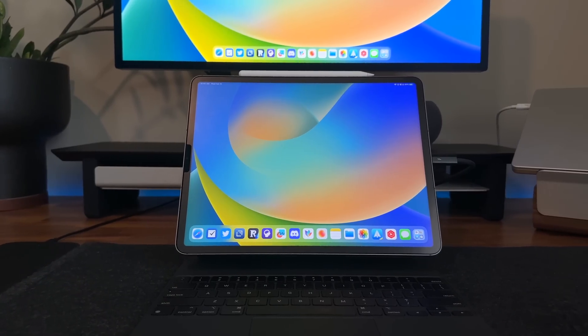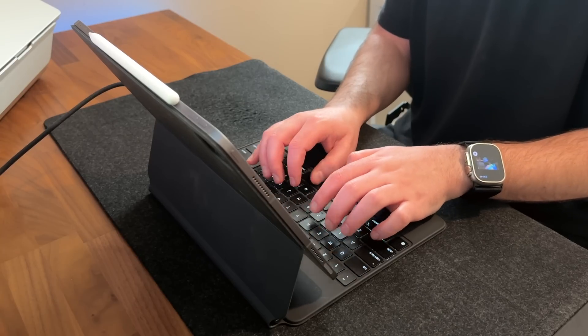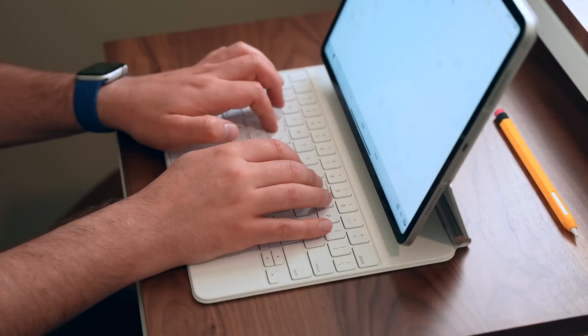One thing about this setup is that I love having the iPad sitting on the Magic Keyboard right in front of me because it's such an awesome typing experience, number one. I've always loved typing on the Magic Keyboard — that's no surprise to anybody that subscribes to the channel — but let me clue you in on a few things before we get into the usage.